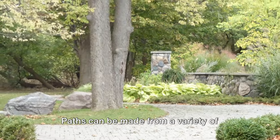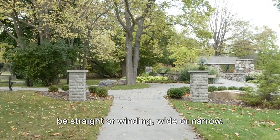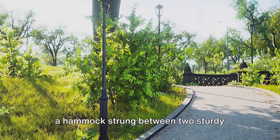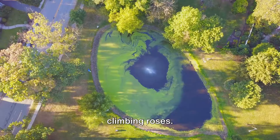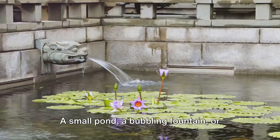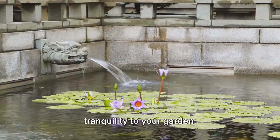Paths can be made from a variety of materials — from gravel to brick — and can be straight or winding, wide or narrow. Seating areas too can take many forms: a simple bench under a tree, a hammock strung between two sturdy branches, or a gazebo adorned with climbing roses. Once you have your paths and seating areas in place, consider adding water features — a small pond, a bubbling fountain, or even a birdbath can bring a sense of tranquility to your garden.